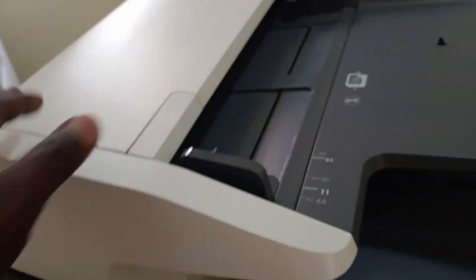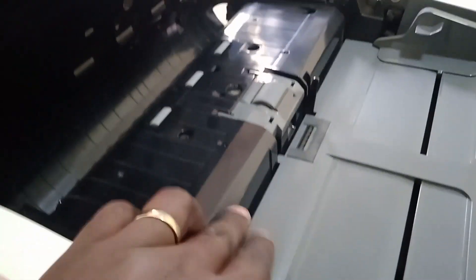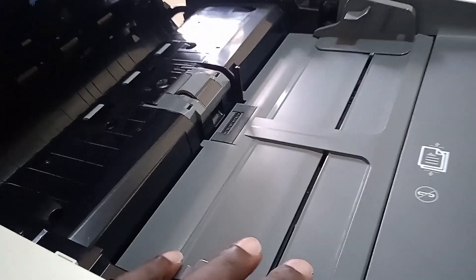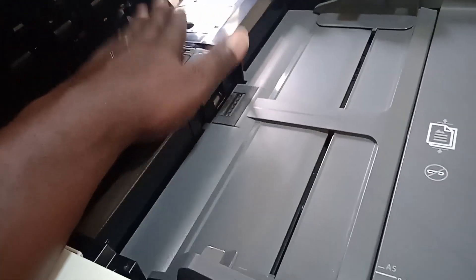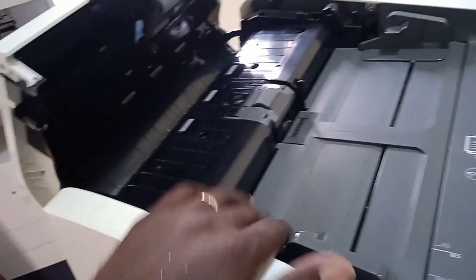You open it and place it on the ADF lock to open it. In most cases you'll have dust all over this area, so you get a blower machine and blow the dust away. Then get a cloth with some detergent and water — make it wet but not extremely wet — and clean the whole surface here.